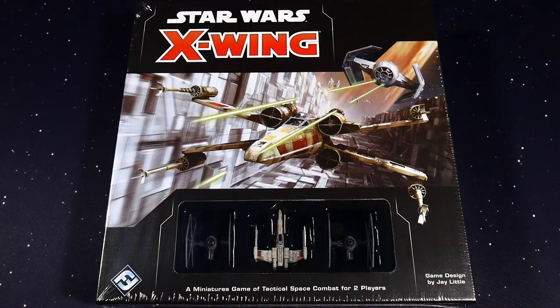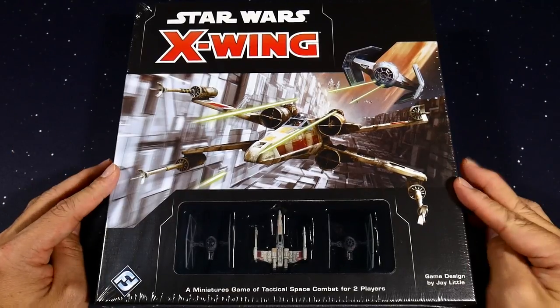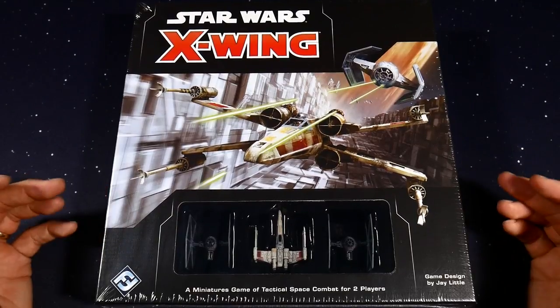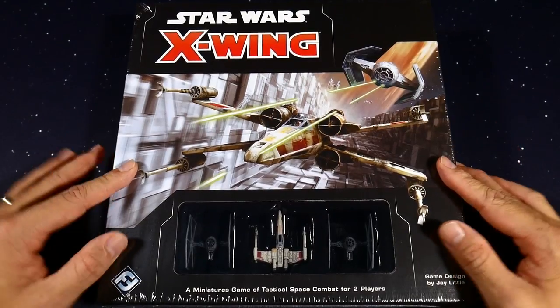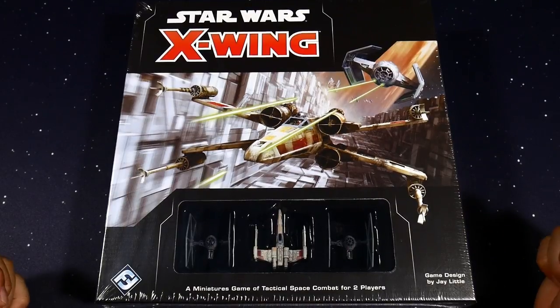What is up everybody, my name is Symbio, I am with T3 Gaming, and today I'm really excited to present to you a Star Wars X-Wing unboxing. This is the core set for Star Wars X-Wing, the Fantasy Flight tactical space combat game for two players. This is second edition, which just launched September 13th, and we are introducing Star Wars X-Wing to the T3 Gaming channel.